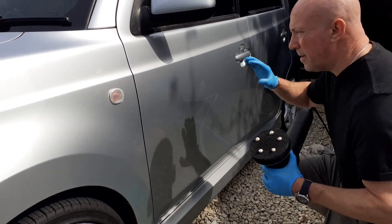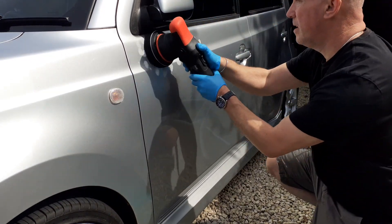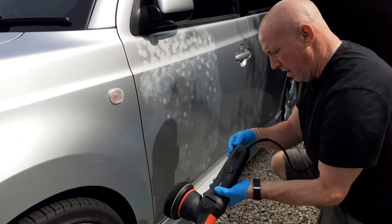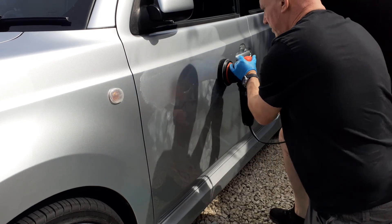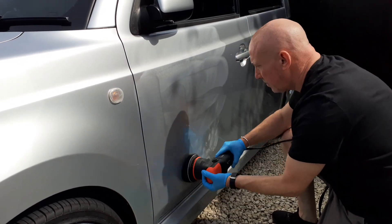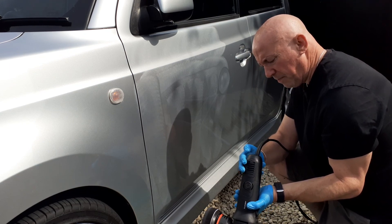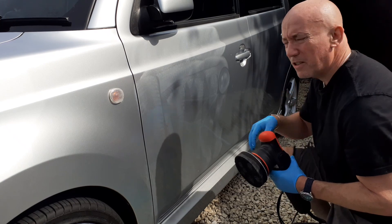You're actually working the product into the surface so you do need a little bit of product. Same as machine polishing really — dab it around the surface, make sure you get good even coverage working on speed one. Now, because we're not diminishing any abrasives, you're not going to have to work this hard at all. Low speed two, and we're just going to work it in a lattice pattern until we can start to see the shine appear.